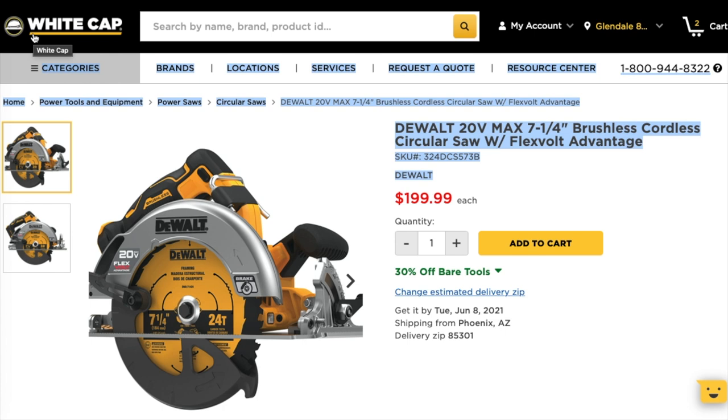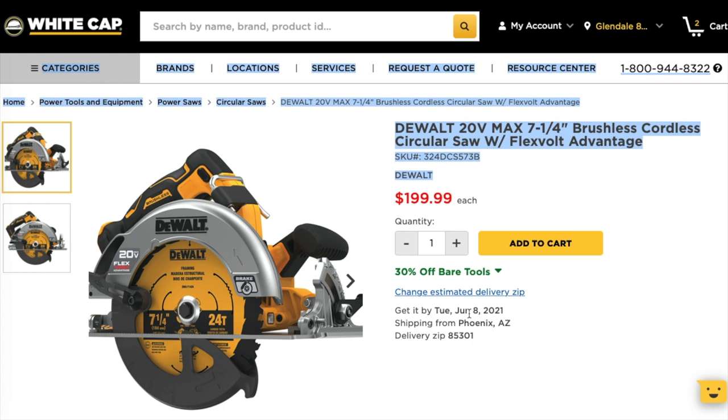White Cap — if you guys haven't heard about them, it's a construction supply store mostly for companies, but I believe it is open to the public. You can go to your local White Cap or order online. They ship locally here in Phoenix but should be all over the United States. It's a trusted company — my brother used to work for them. They carry all kinds of tools: Milwaukee, DeWalt, Metabo, and other name brands.